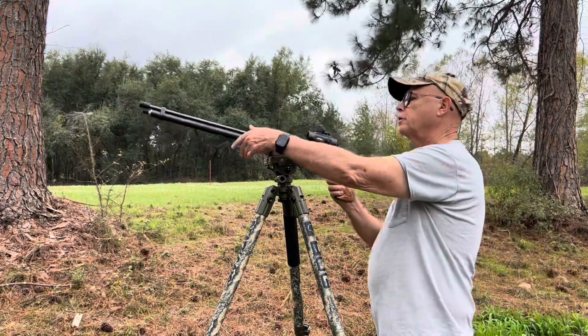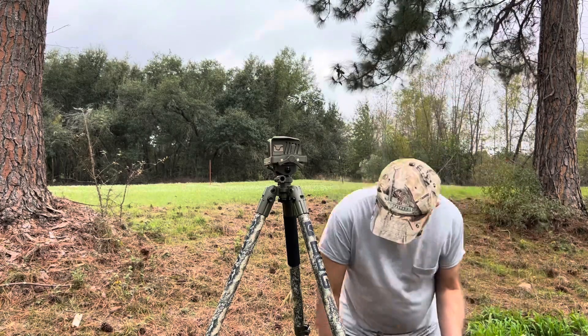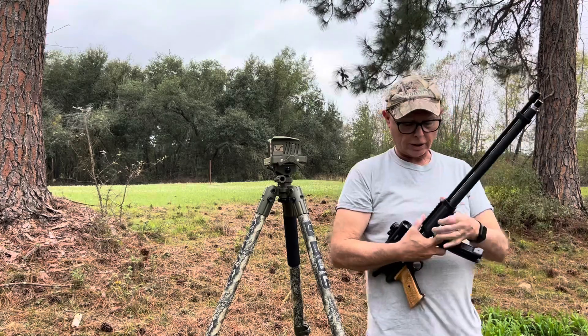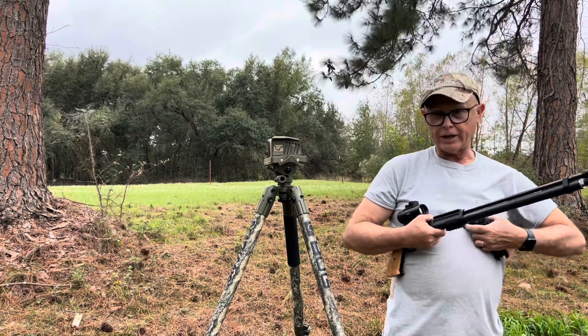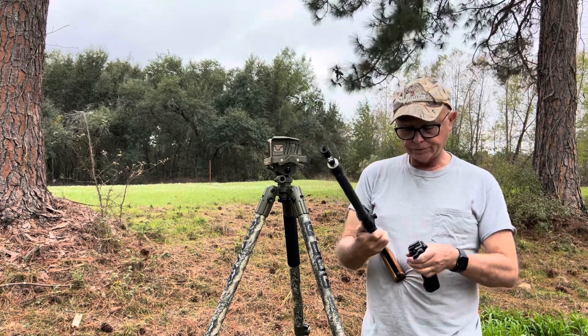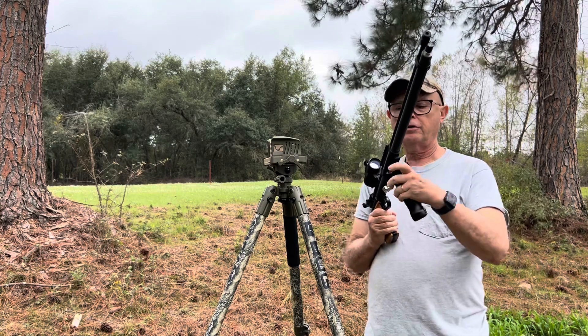Now this is the pistol that I built from scratch — well, not exactly from scratch. I built it from parts, parts that are obsolete and no longer made. This used to be parts for a Discovery Rifle and I took it and made a Discovery Pistol.